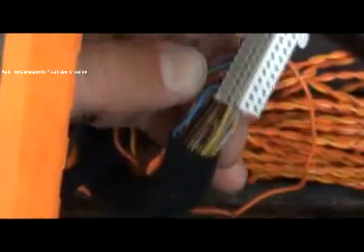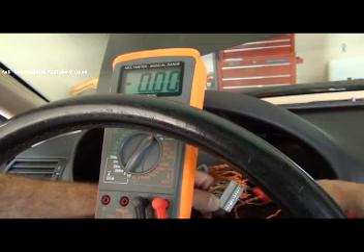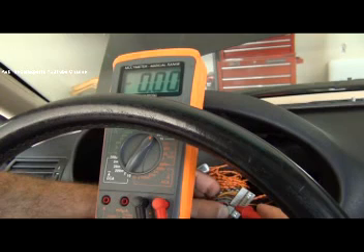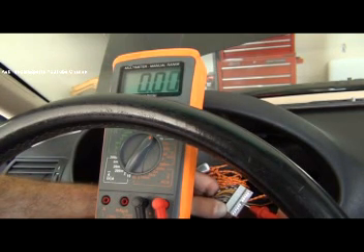I have my voltmeter set up. I'm going to check pin 4 first — the red/yellow/white wire. I should have 12 volts and I have 12.32. With my key off I would expect pin 5 to have 0 volts, and pin 6 again 0 volts.